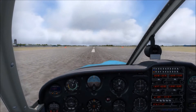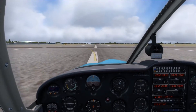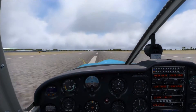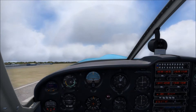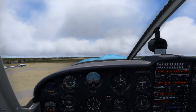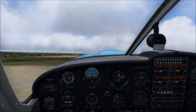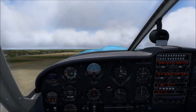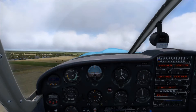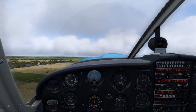Use your rudder to maintain centerline. Airspeed is alive. At 74, pitch back — we're going to pitch for 76, which is VX. The field elevation is 50 feet, and we've gone just about 200 feet now, so we'll start reducing our flaps — flaps up one notch. We still have good airspeed, positive rate of climb. Now we've got flaps up. Now we pitch for VY, 85 miles per hour.